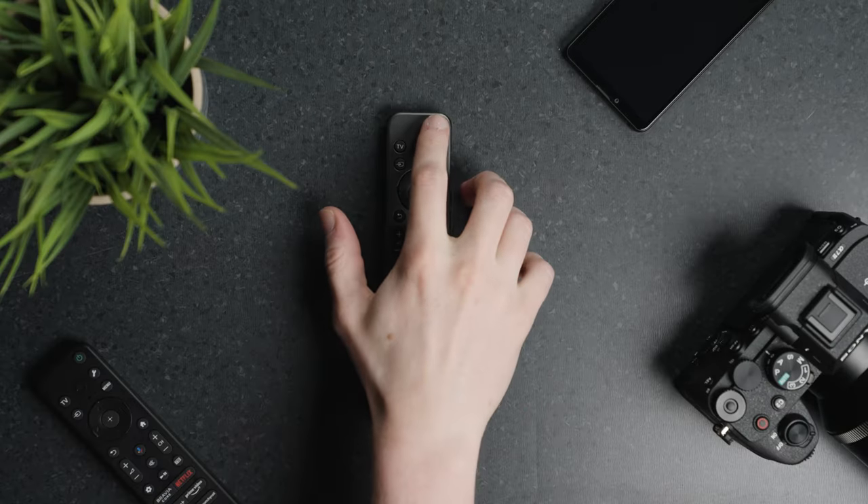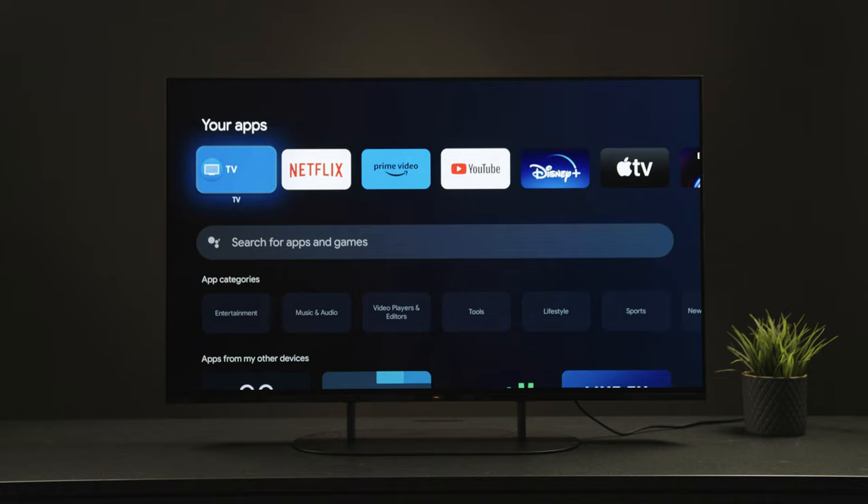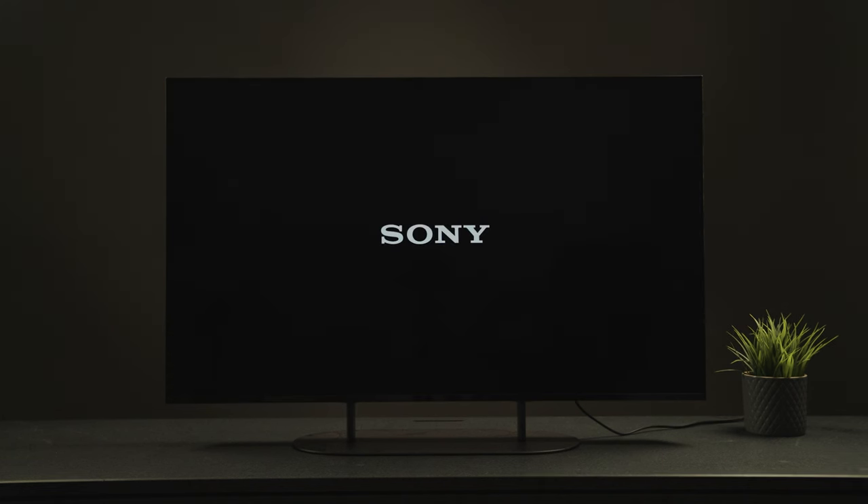Up here at the top we have the power button, which puts the TV on standby but also can help resolve issues when used to fully restart the TV. You can do this by holding the power button for 5 seconds.